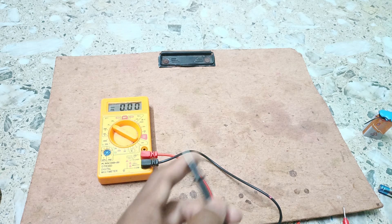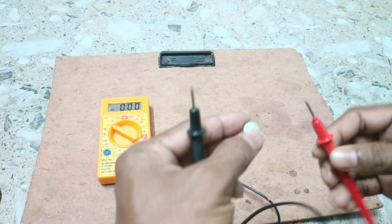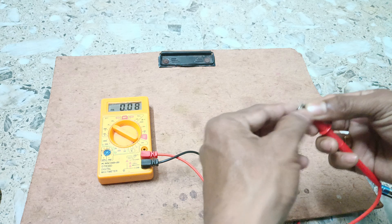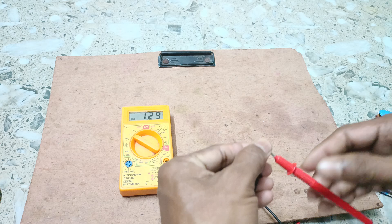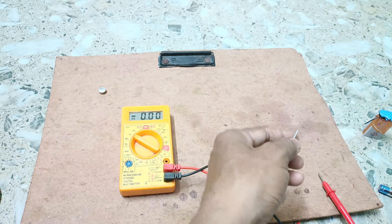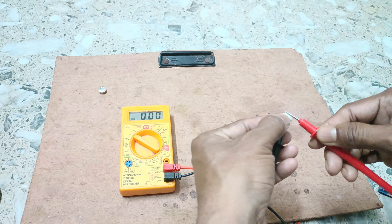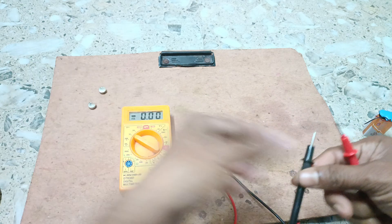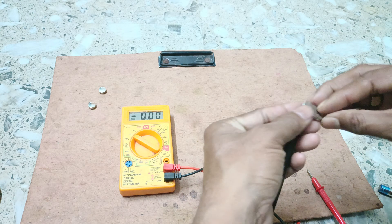Now you see how we measure the voltage of a cell. This is the positive terminal and this is negative. We touch the positive terminal with the positive probe and negative with negative. We are getting 1.29 volt. You can measure other cells also — this one gives 0.73 volt. If you measure another cell you can get the voltage similarly.